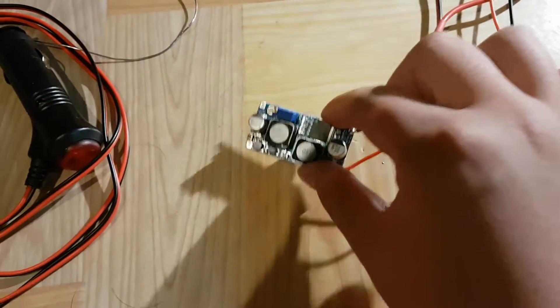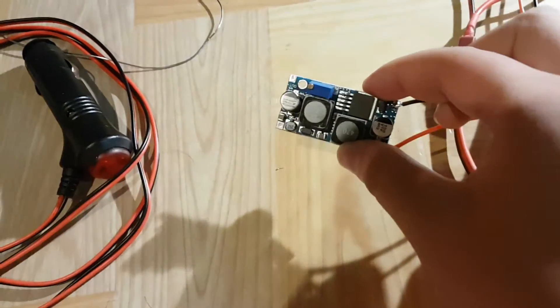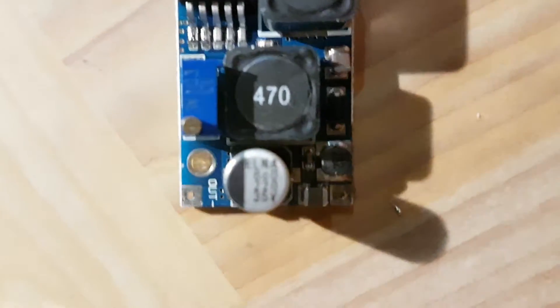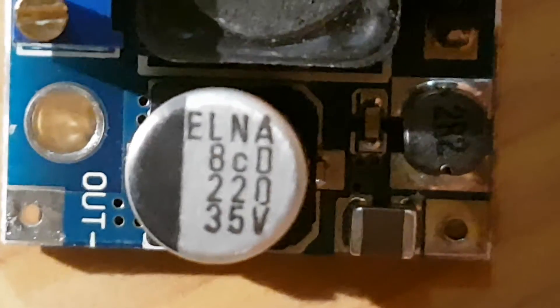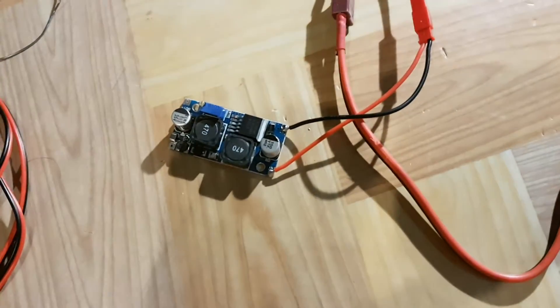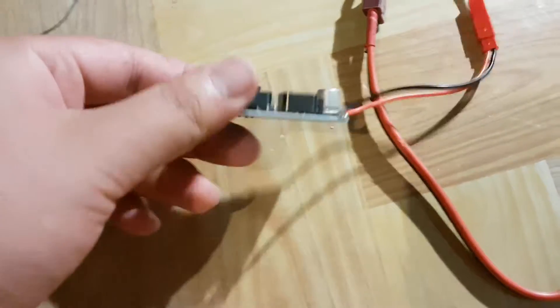So as you guys can see, this thing has a range of about 1.3 volts to around 45 volts output. Although I really don't recommend going over 35 volts — if you look at the capacitors here, they actually say 35 volts on them. So I don't know if you're really allowed to go up to 45 volts with a 35 volt capacitor. It didn't blow up in my case, but I would say keep it below 35 and above 3.7 volts for a great experience.